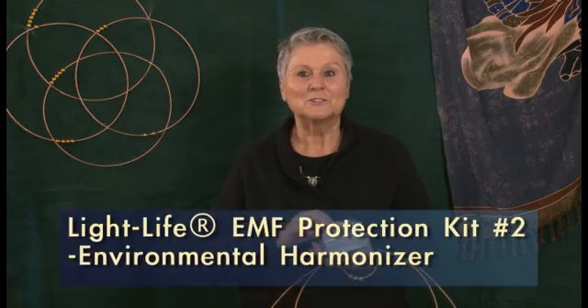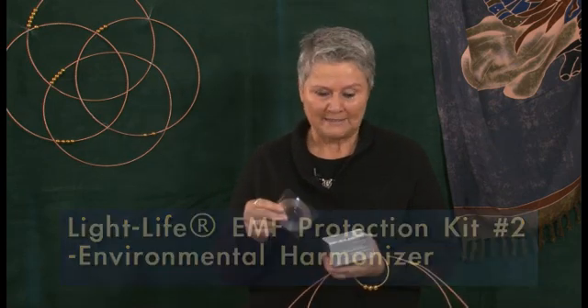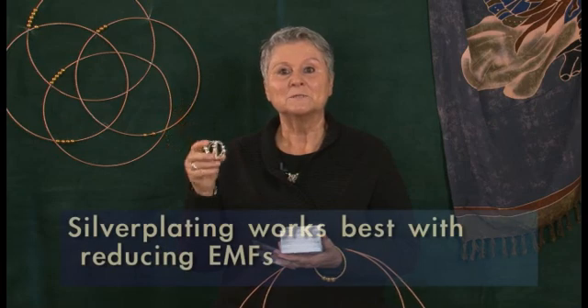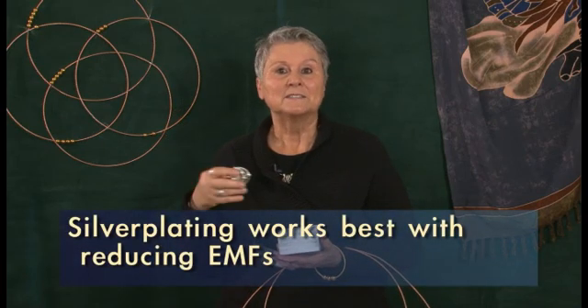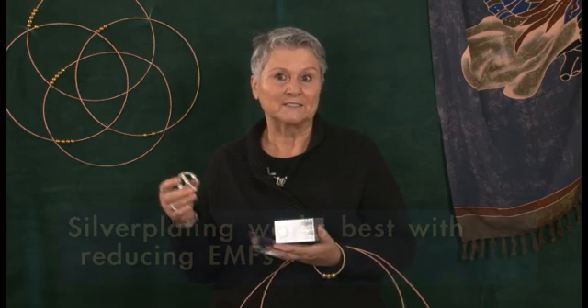Our EMF2 protection kit also contains an environmental harmonizer sacred qubit. It comes with a CD and you want to run the CD 24/7 — at least as long as you're working on the computer. It's silver plated, and the silver plating seems to really work best with eliminating or significantly reducing the electromagnetic fields.